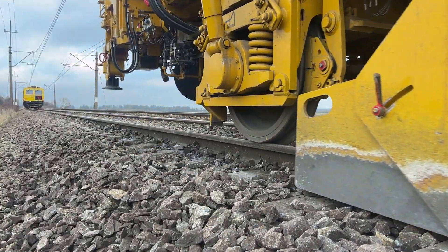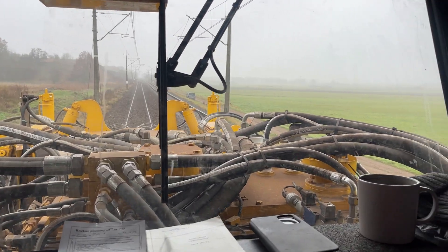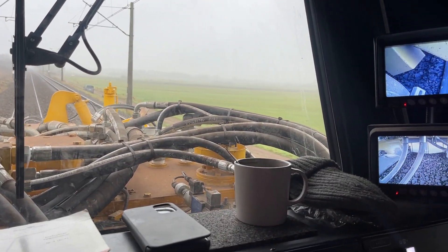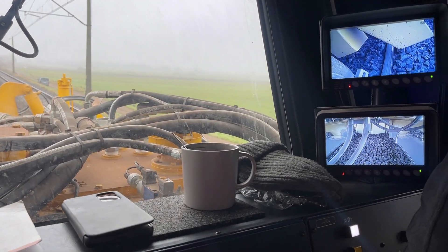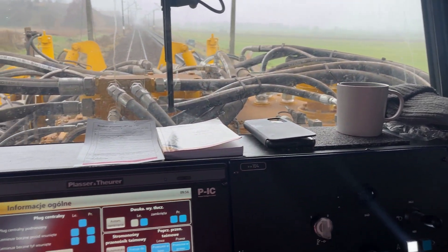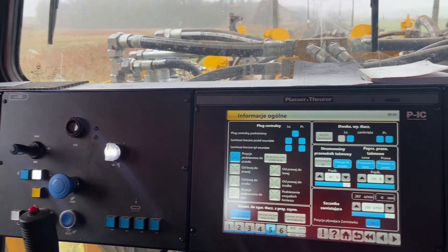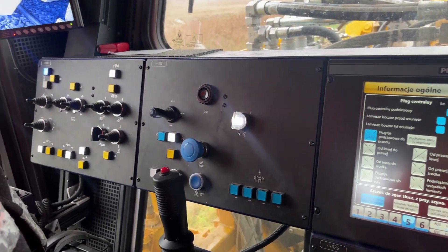The Ballast Master 203 combines precision with efficiency. Thanks to its mobility and advanced functions, it is an indispensable tool for railway track maintenance. By attending to every detail — from ballast clearing and profiling to sweeping — it significantly contributes to the safety and quality of railway transport. Thank you for watching, and stay tuned for more content.